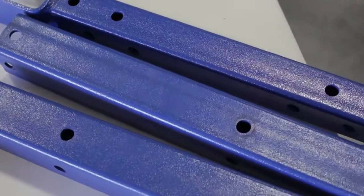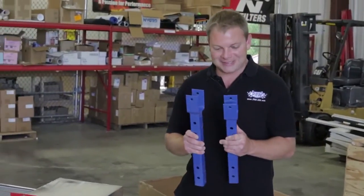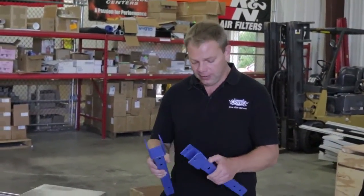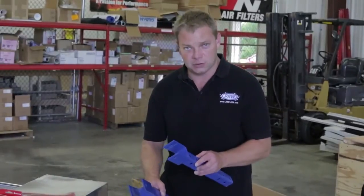We've got a variety of brackets and accessories here. These are actually the engine test stand standoffs. This is where the actual motor mounts bolt to. These are adjustable — they slide up and down on the stand. Of course, these are all powder-coated steel and they are a very thick, heavy-gauge steel.